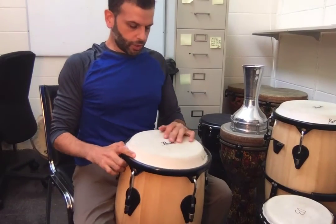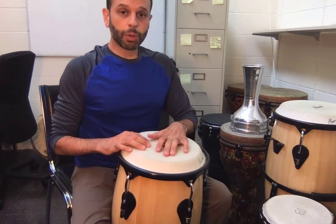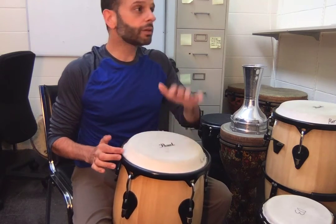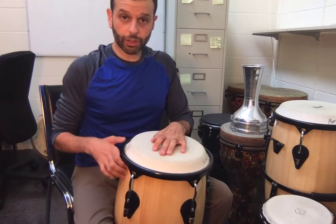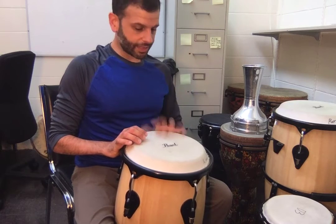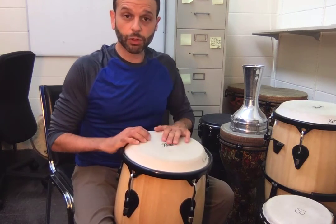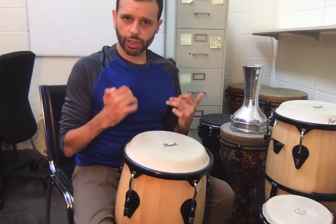With this one, we don't get as big of a difference between low and high sounds, but you want to use a flat hand in the center to get our lower sound, and you want to use a relaxed hand out at the edge. We get a little bit more of a thud in the middle and more of a tone out at the edge.